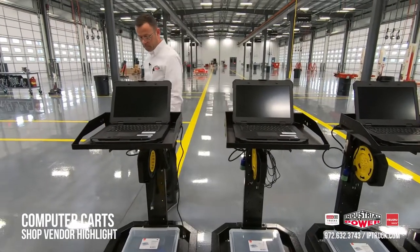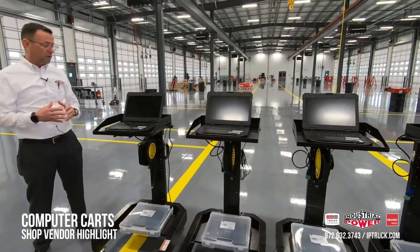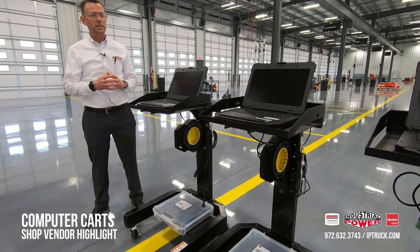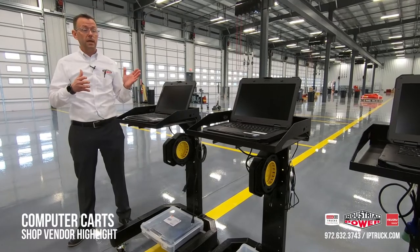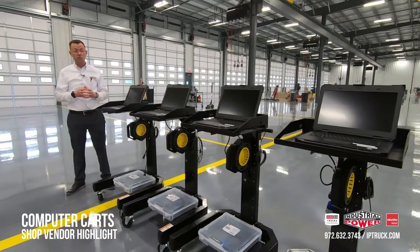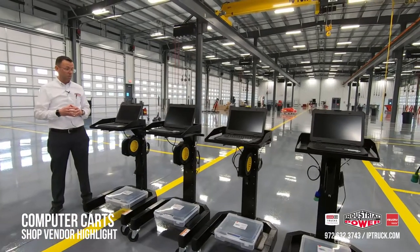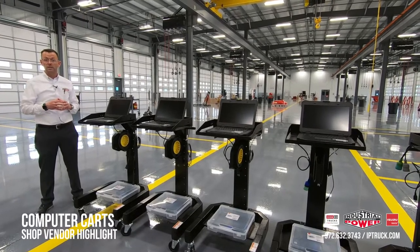On the computers, we use the Dell version of a Toughbook and they really stand the test of time out in the shop — they work well both on these carts and when our guys take them on the road in the mobile trucks. I hope you enjoyed taking a look at this. I think this is a simple, elegant solution to make your techs efficient in the shop, protect your computer equipment, manage it, and make sure nothing gets lost. We'll put links to every single thing on these carts so if you want to put them to use in your shop you'll have access to that. Thank you.